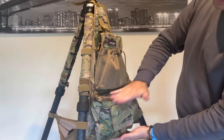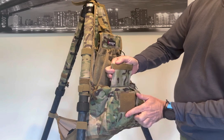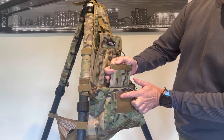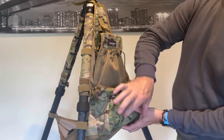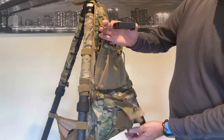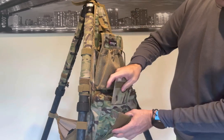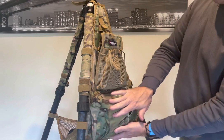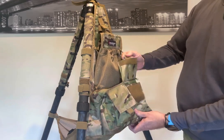Down the front you've got two very large pockets. As you can see, there's a very large velcro section which means you could pack this out if you had something quite long in there and it still stays locked, or if you've got something small — like I've just got an additional magazine in there — you can put it in, lock it down, and it's closed all the way down. So you've got two velcro pockets at the front.